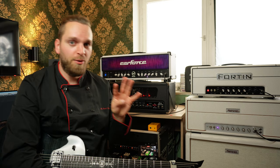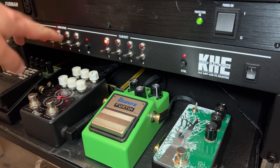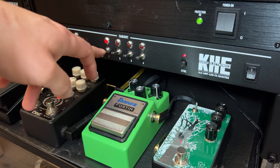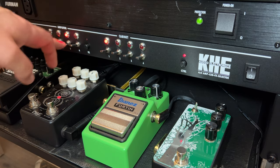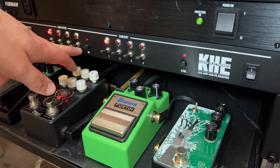You can hook up up to four amps, four cabinets, include all of their FX loops, and switch between them simultaneously. You've got the four switches for the amplifier right here, for the cabinets right here. And right here you can see the knob for the FX loop.